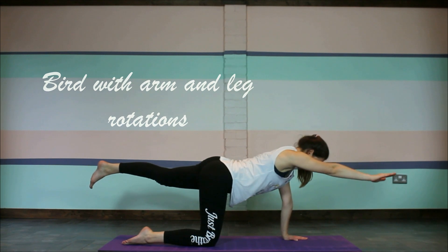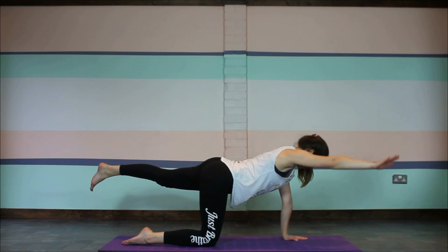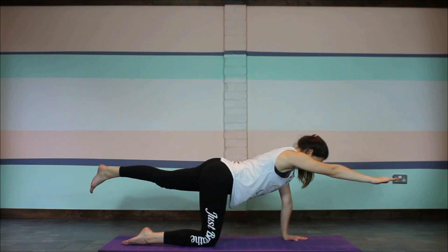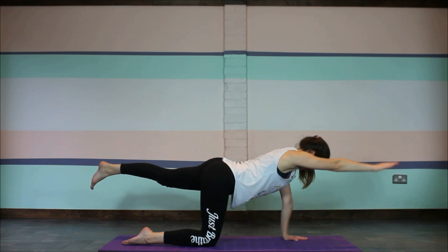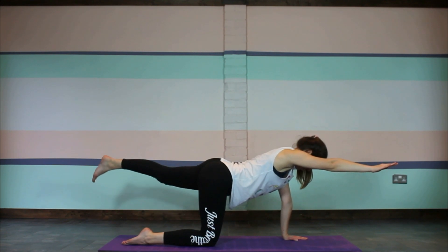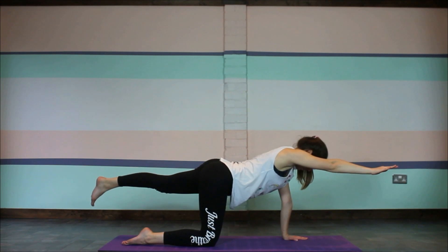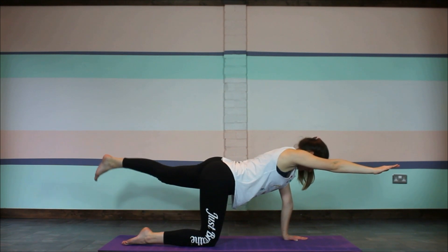Extending one arm and one leg out, we'll do some rotations with the hands — rotating the arm in circles, five of them one way and five the other way. Then stilling the hand and doing the same with the foot, rotating five circles one way and then five the other way.